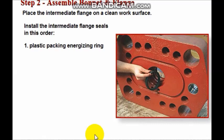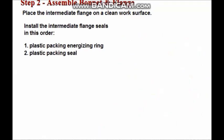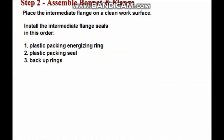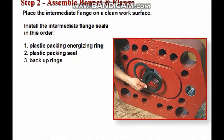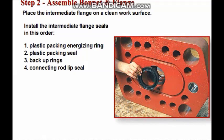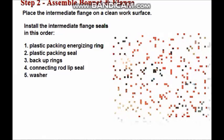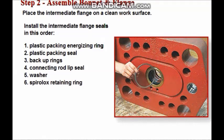For the second flange, install seals in this order: first the plastic packing energizing ring, then the plastic packing seal, then the backup rings, then the connecting rod lip seal, then the washer, and finally the spiralox retaining ring.